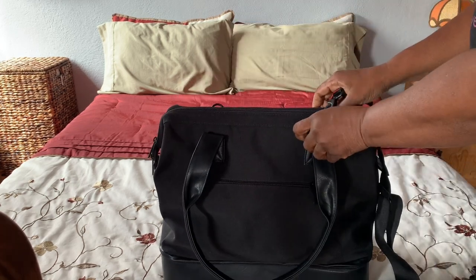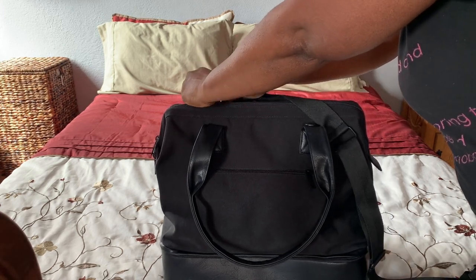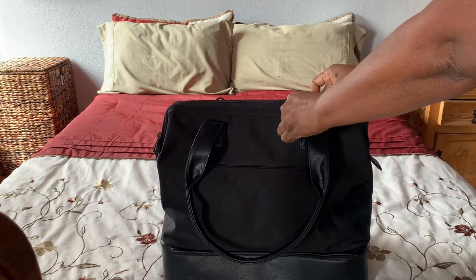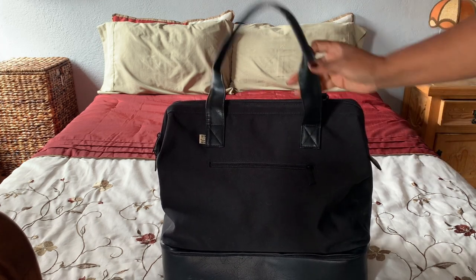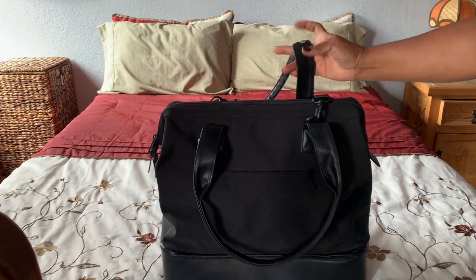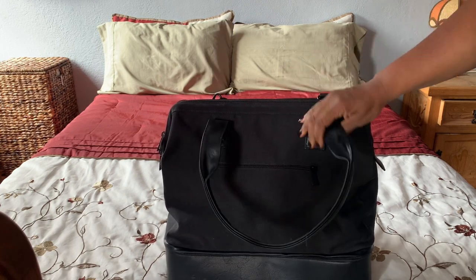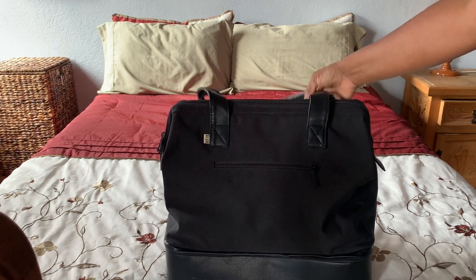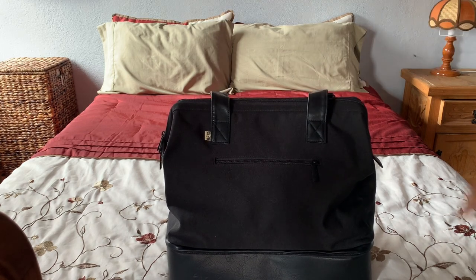The shoulder strap attaches via two loops on the bag, and you can put the shoulder straps on like so. You can keep the straps on or take them off. I really like that it comes with shoulder straps because as a woman over 50, I don't really like carrying bags by hand. I like having a bag I can put across my body in a crossbody style, or on my shoulders — and these straps are deep enough to actually sit on my shoulder.